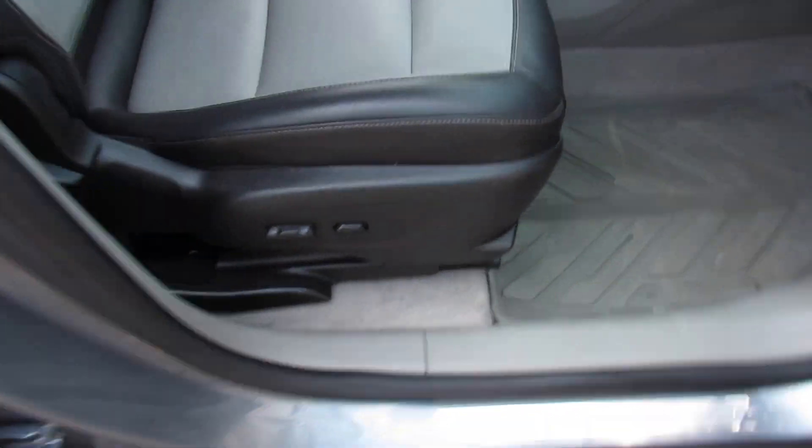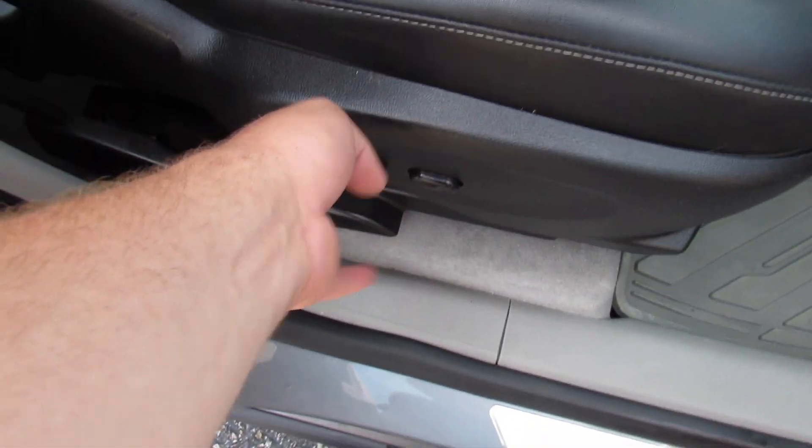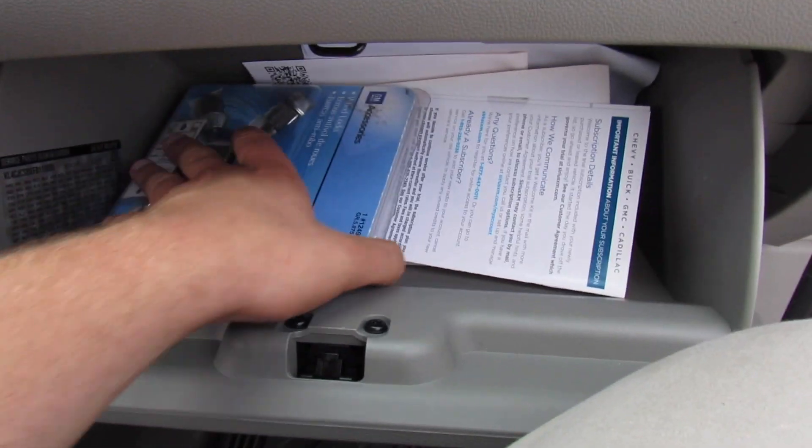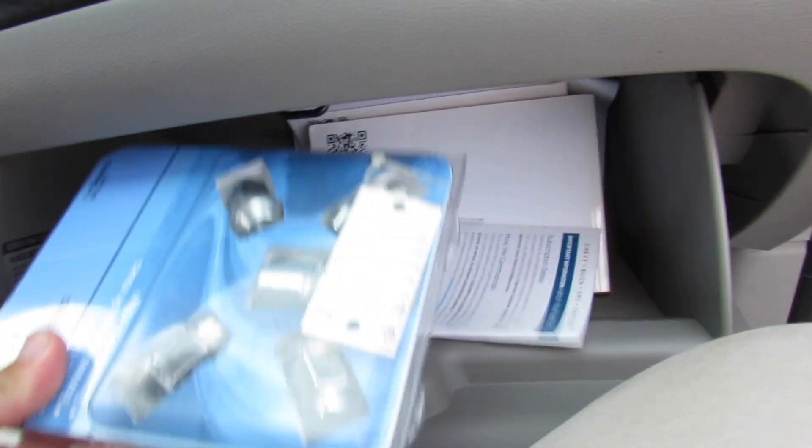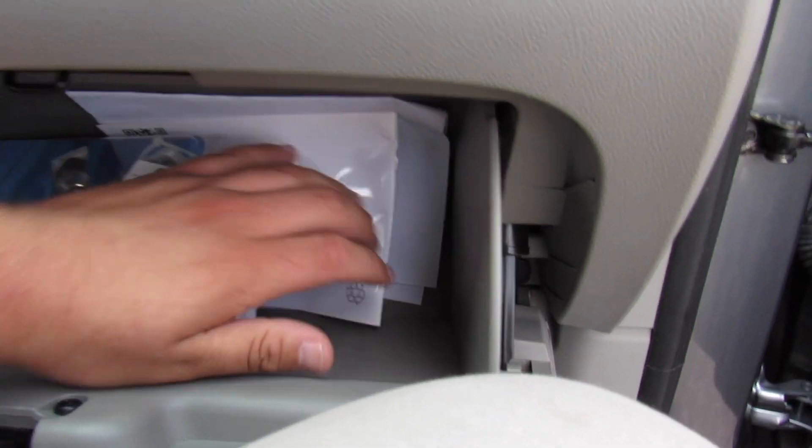Up front this one does have a partial power passenger seat — lumbar power as well as back and forth. Up here you have a storage compartment and down below another compartment which includes your wheel lock key and everything else, as well as all of your owner's literature.